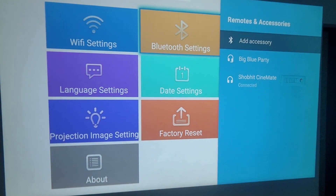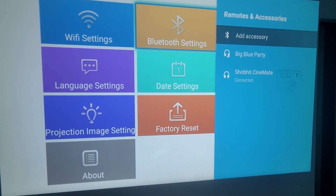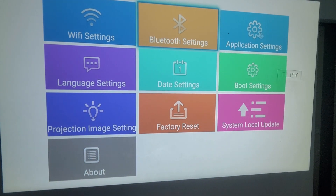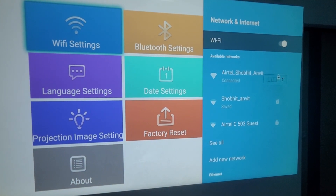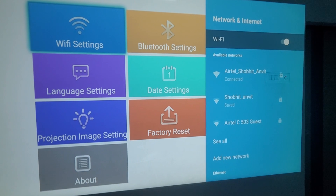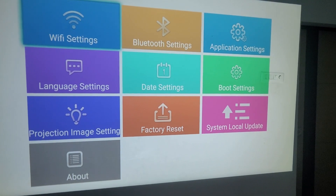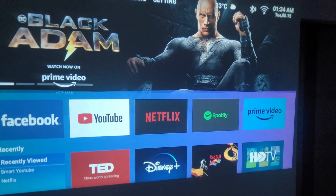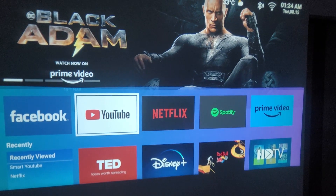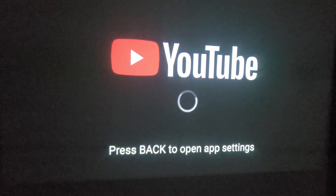You can connect Bluetooth devices — I have connected two Bluetooth speakers and multiple Bluetooth devices. You can also connect to multiple Wi-Fi networks, though at any one point you can only be connected to one Wi-Fi. Once you open YouTube, you'll see it is Smart YouTube.